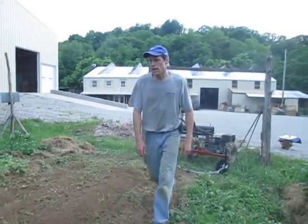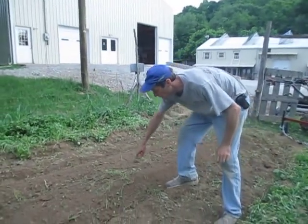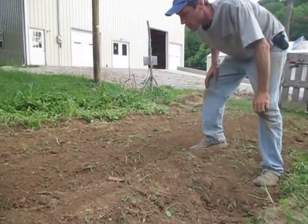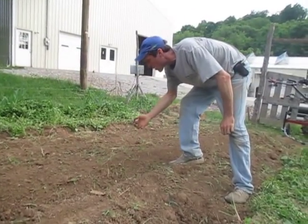So, there's our little mini raised bed. We just plowed this and it had a bunch of standing weeds on it, so there's more vegetable matter in here than you would typically have in an application like this, but it still worked very well.